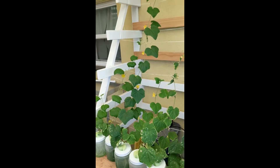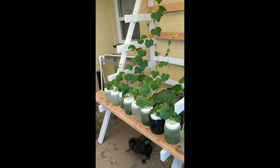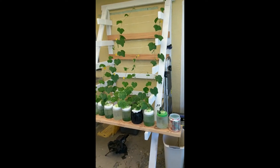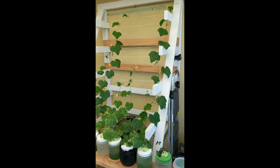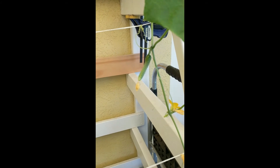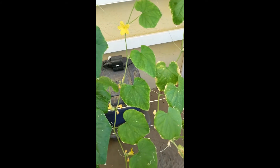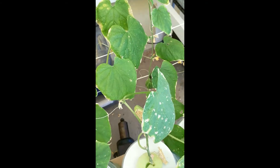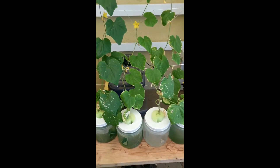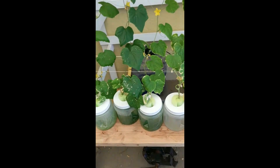Here are my cucumbers — as you can see they're getting pretty big, I'm super stoked. The bees love the yellow flowers. There's one cucumber, and I've got more just kind of everywhere. The project and the stuff just works well.